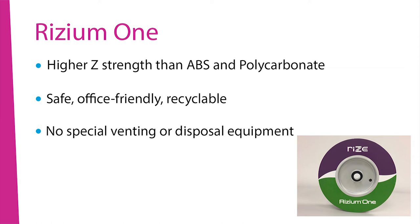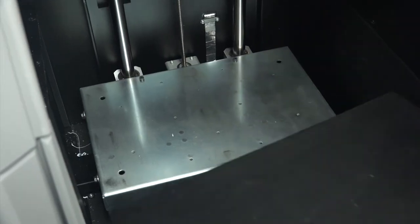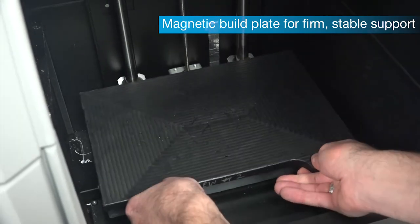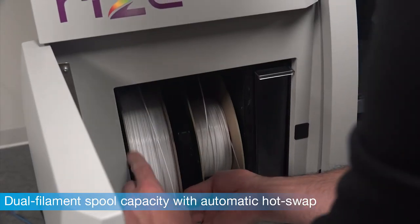It is a safe, environmentally friendly material, giving engineers the flexibility they need to create practical parts. As you can see, the RISE-1 is a robust 3D printing platform that offers superior mechanical properties, and with minimal post-processing, your team can spend more time on the things that matter most.